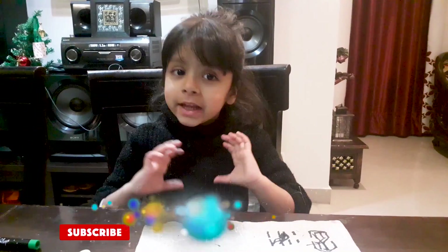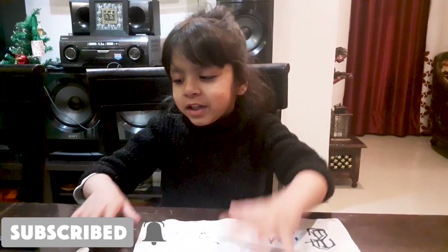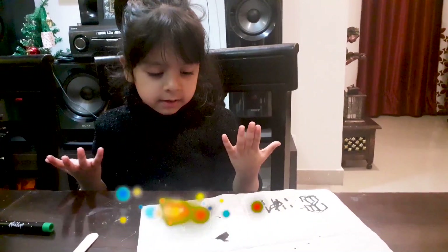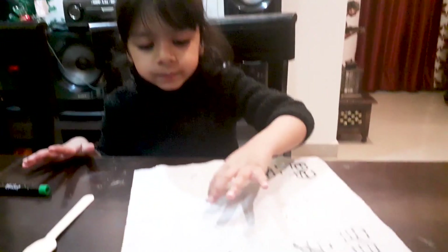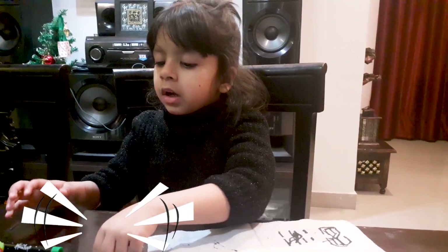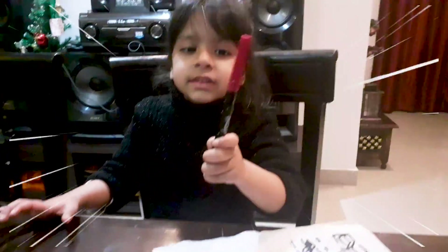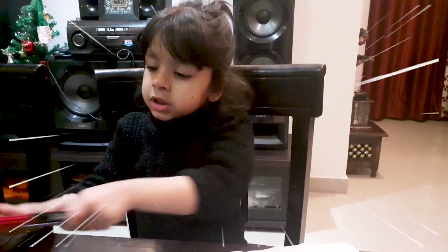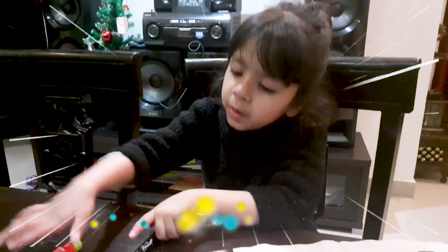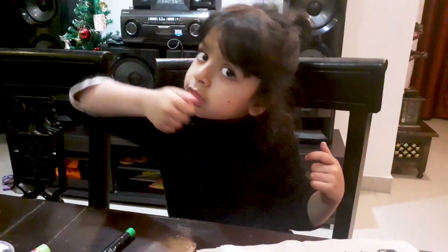Hi friends, I am ITDB Queen and today I am going to be a craftsman. I will tell you the ingredients: tissue paper with a hole, one plastic spoon, a marker, and glue. And I will make this. So let's begin.